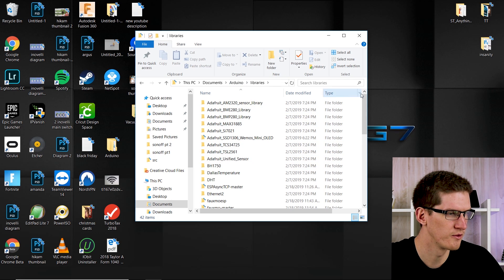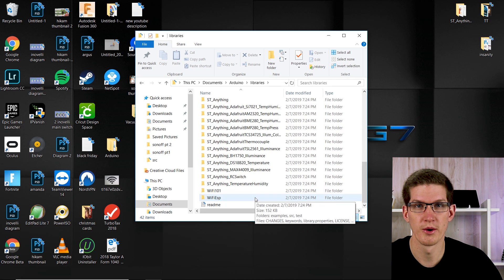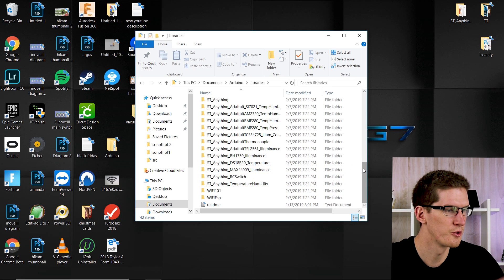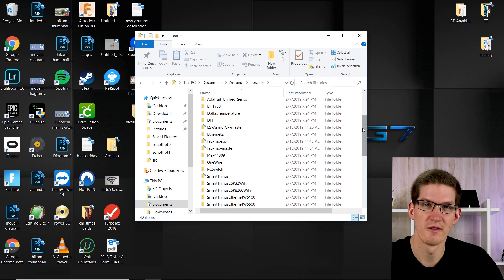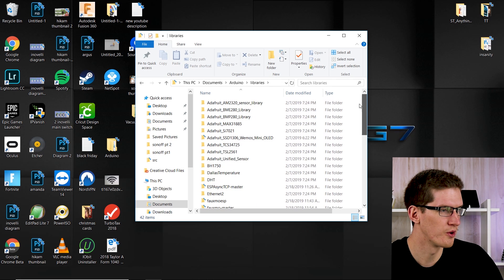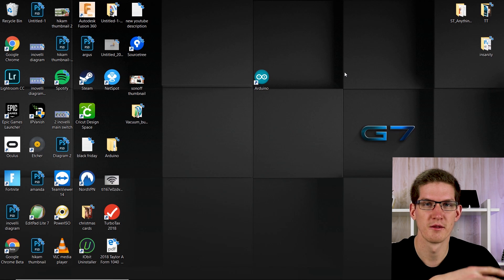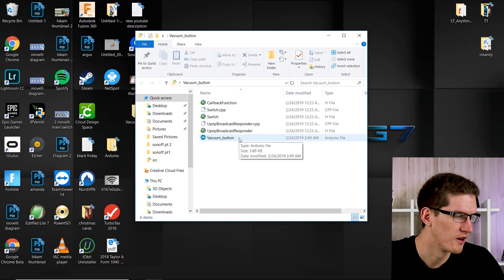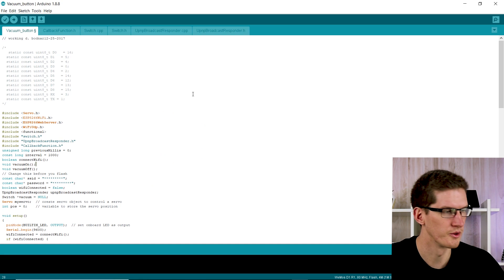Close out Arduino IDE and add some libraries to your library folder. On Windows, go to My Documents > Arduino > Libraries. Your library folder won't have as many as mine since I've added extras needed for this code. I'll leave a link to download all the necessary libraries for this project — just copy everything from that folder into your library folder so Arduino can recognize it. Then you'll need the code itself, also linked below.